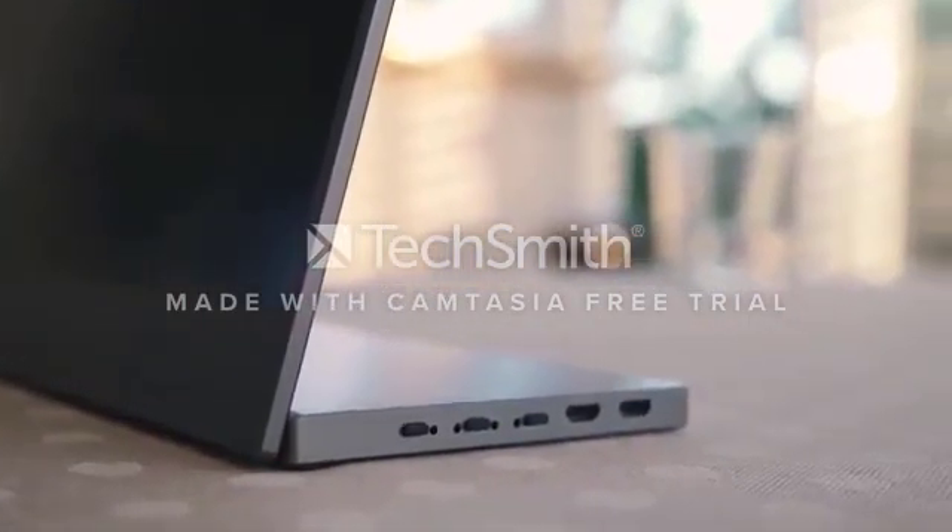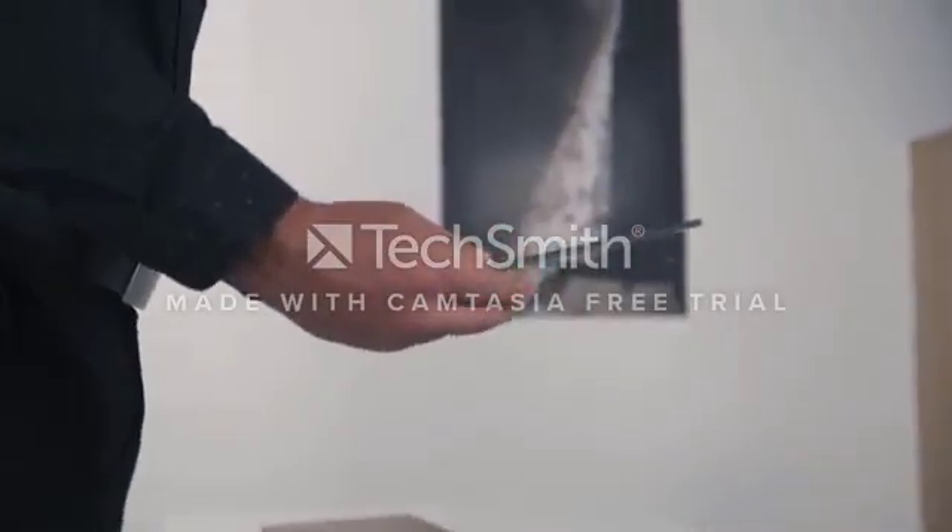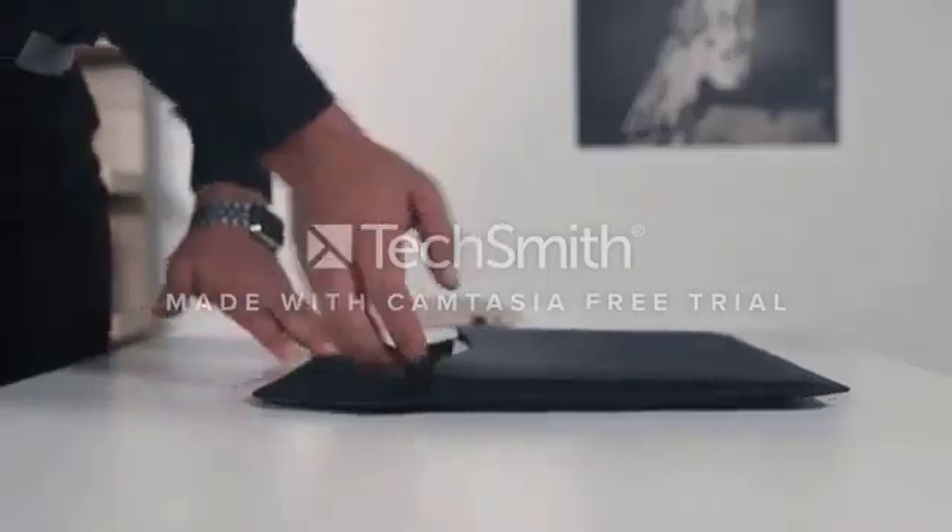The magic part about our design is that we place the battery and all connections inside the stand, allowing us to keep the display super slim and the stand very stable, making it so quick and easy to pack and go.